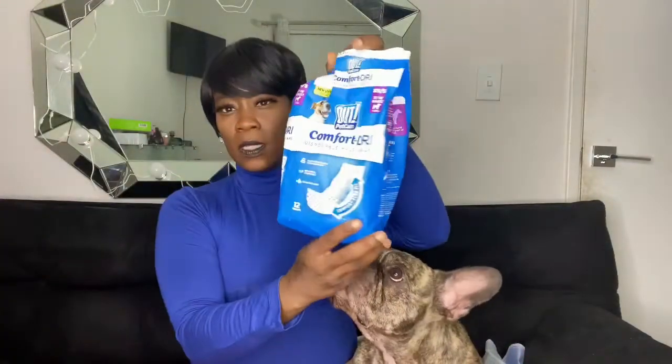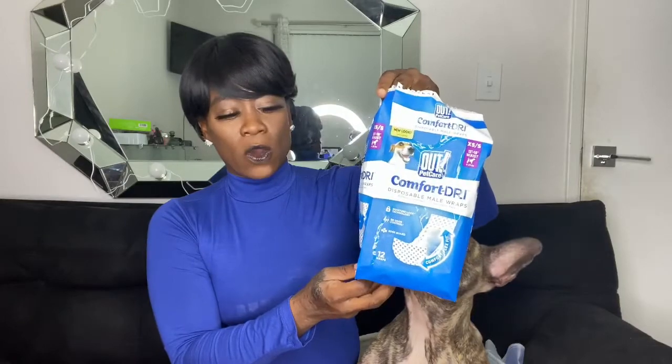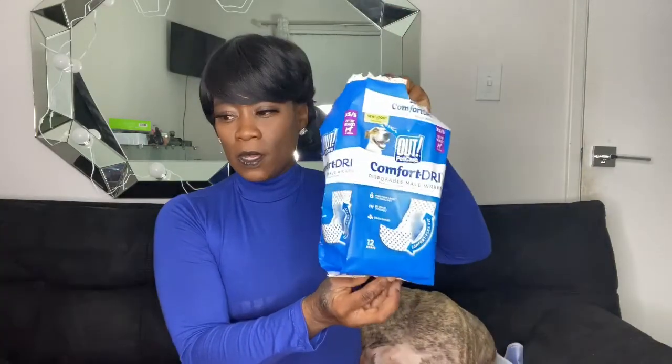Another thing I got for Reese are belly band diapers. Make sure you get the ones for boys if you have a boy dog, because it wraps around the waist and the pamper is positioned for the front. He has a spinal injury, so he has no control over his bladder — urine is constantly flowing out. These keep him dry so he doesn't get a rash from urine sitting on him, though he pees so much it doesn't always work completely, but it helps.